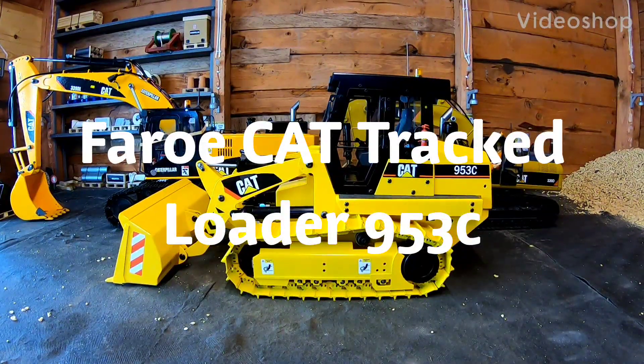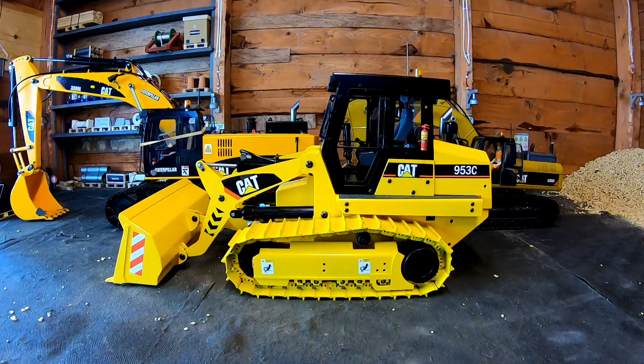Hi again everyone. I'm going to do a two-part video on this Cat 953C track loader. The first part is a kind of review, specification, and the experience I had ordering it from AliExpress in China. The loader is made by Faro, which is the same company that my Cat 339DL excavator came from, which is just behind this model.